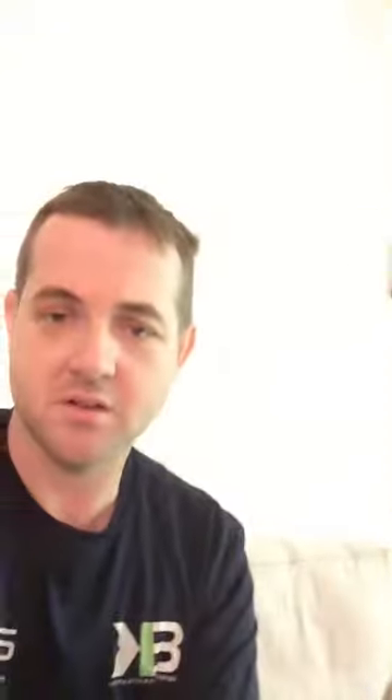They're called Craisins — these are cherries. Got a lot of good stuff in here. Reading off some ingredients and there's a recipe on here for a good salad. Ingredients are: cranberries, sugar, cranberry juice concentrate, citric acid, natural flavors — could be anything — elderberry juice concentrate.